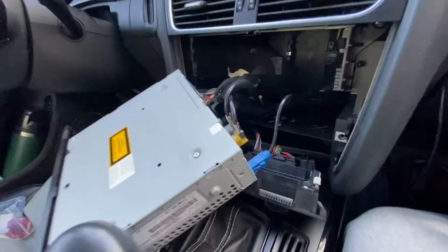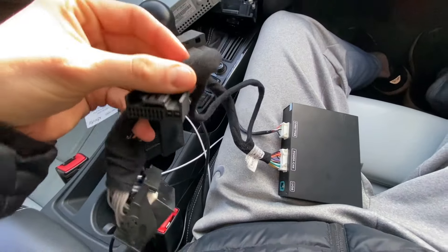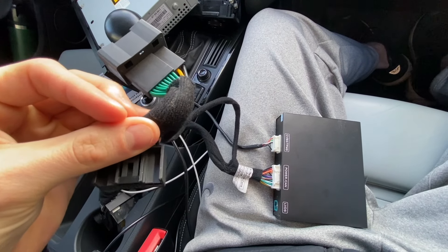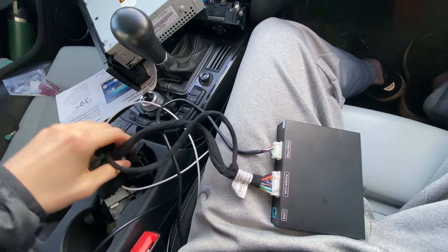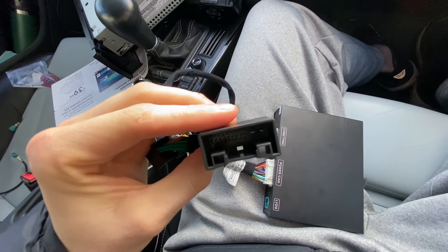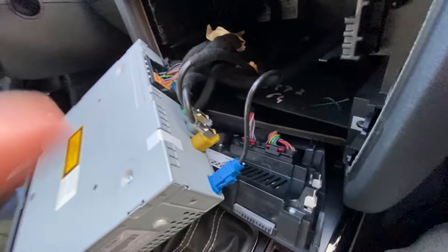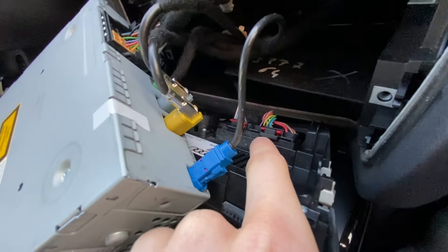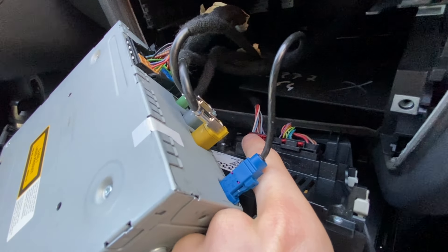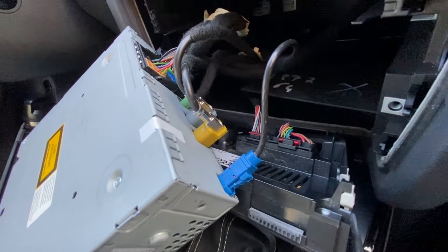Now that you have your two controls out with all the plugs still in, the first thing we're going to address is the cable from the RS Nav. We're going to do a bypass of the climate control unit using two plugs. You have two massive connectors and two smaller ones — we're going to be using the smaller ones. You can see there's a female lead and a male lead. We're going to unplug the larger one on the right from the climate control unit, and then input the RS Nav system.